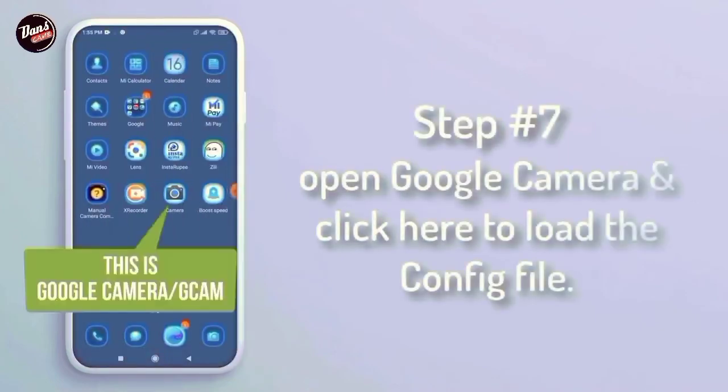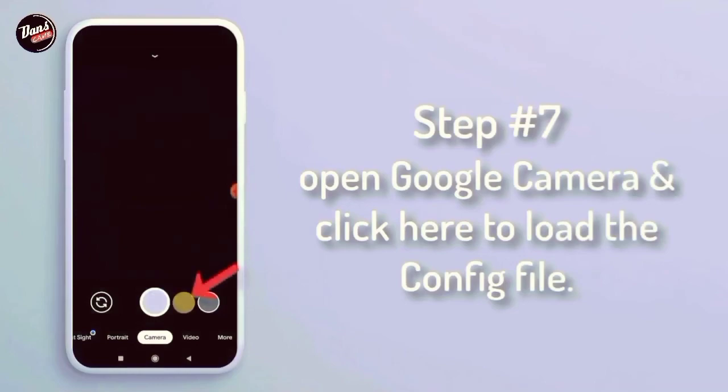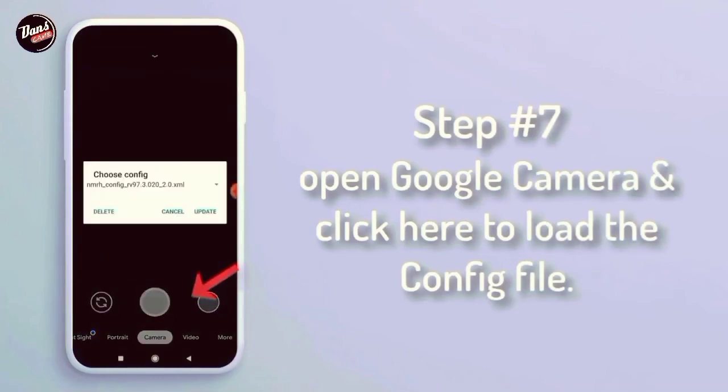Langkah ke-7, buka Google Camera dan klik di sini untuk membuat file config-nya.